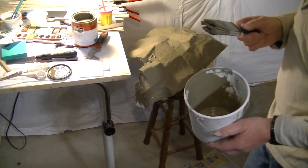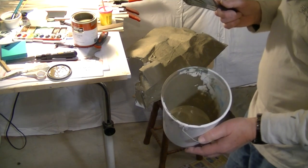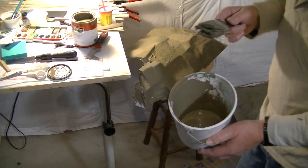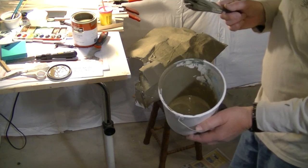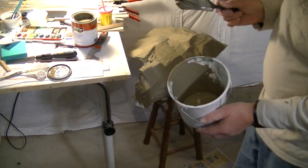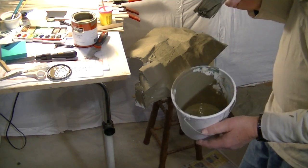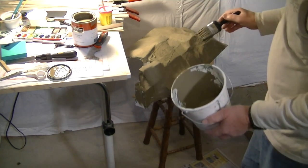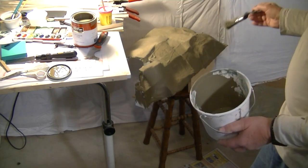It goes on so much easier and you don't have to thin it by that much — maybe 10%. Add 10% water to it. In other words, if you've got a quarter cup of paint, put in a teaspoon or maybe a tablespoon of water, depending. You can play around with it, but it just makes it ever so much easier to paint scenery, particularly plaster, which is full of little pinholes and makes it a very difficult surface to paint.